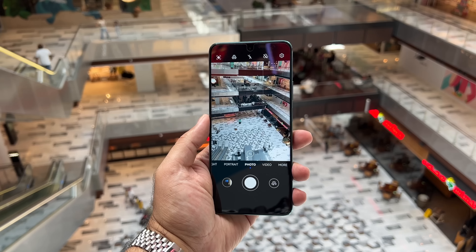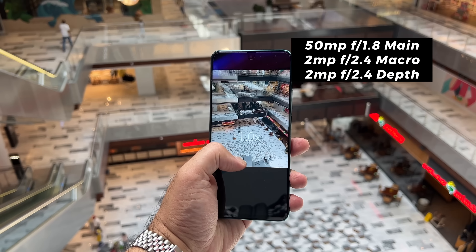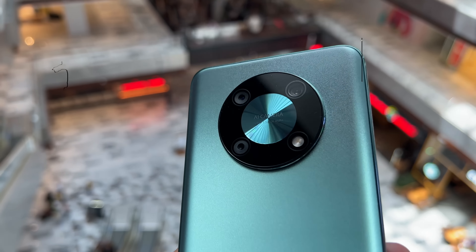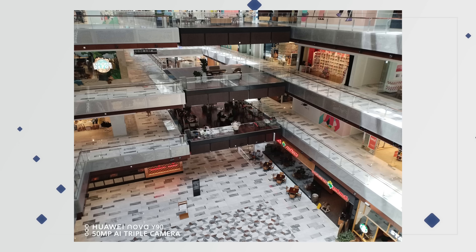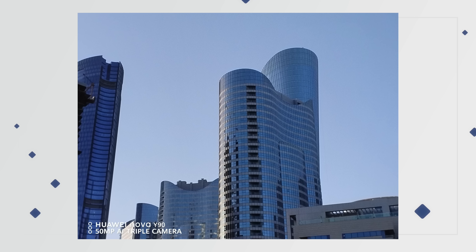When it comes to the camera, the Nova Y90 features a 50MP main camera paired with a 2MP macro and 2MP depth lens. It would have been nice to see an ultra-wide or even a telephoto, but photos taken with the main camera are decent, as you can see from these different examples showing the colours and contrast. With support for AI snapshot, you should be able to get some nice clear shots in daylight.